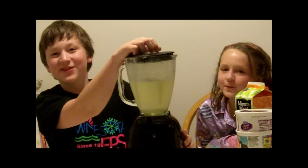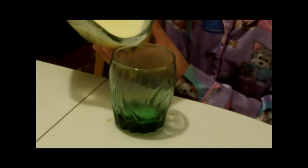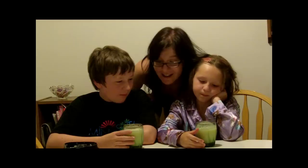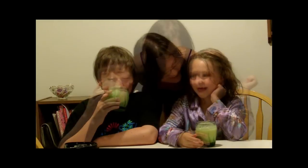Now we'll be back with the serving. All right, so now we're going to pour. Make sure you save some for Mom too, okay guys? So how is it, guys? Good. Very good. Happy bedtime snacks.